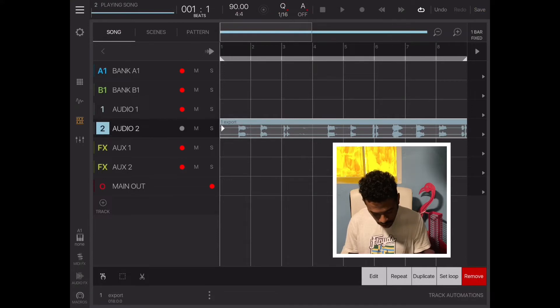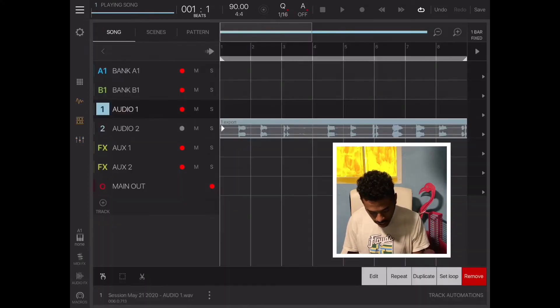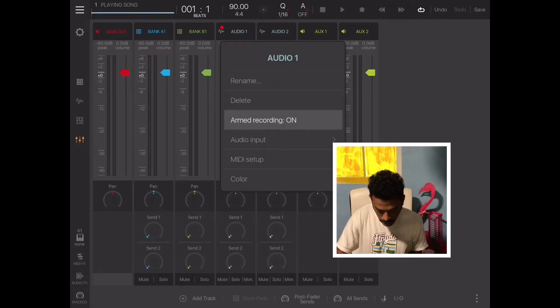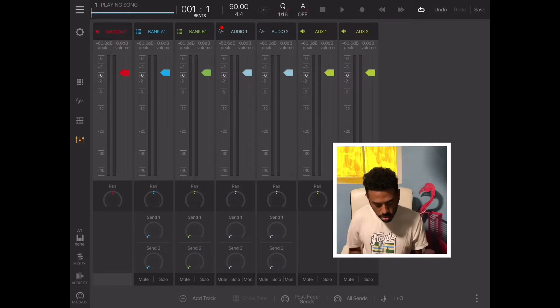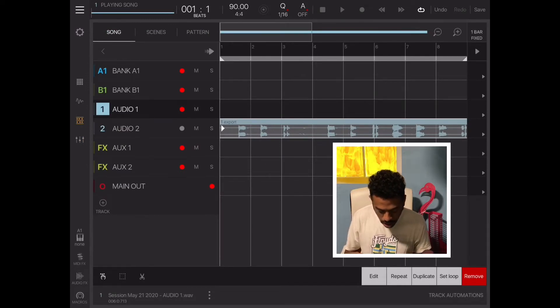Another option is recording straight into the app. You'd go up to your audio, make sure the record button is on — just double-click at the top — then hit record. Also, when you go into your audio file, hold that button down and go to your audio input to tell it what microphone to use — external mic, internal iPad mic, or your connected mic.